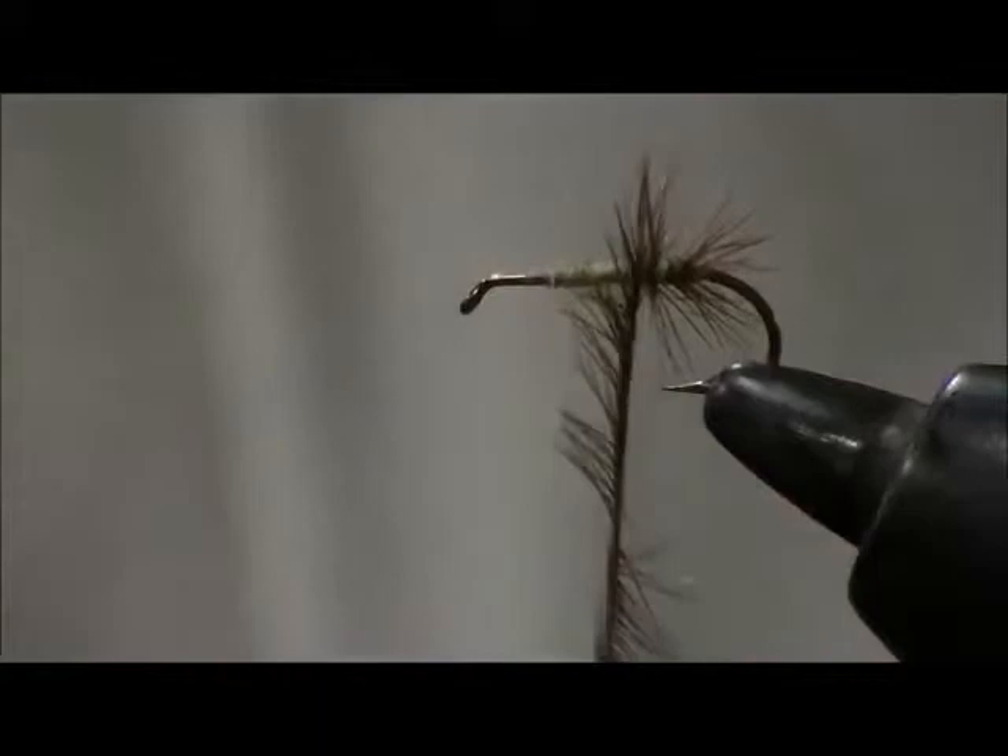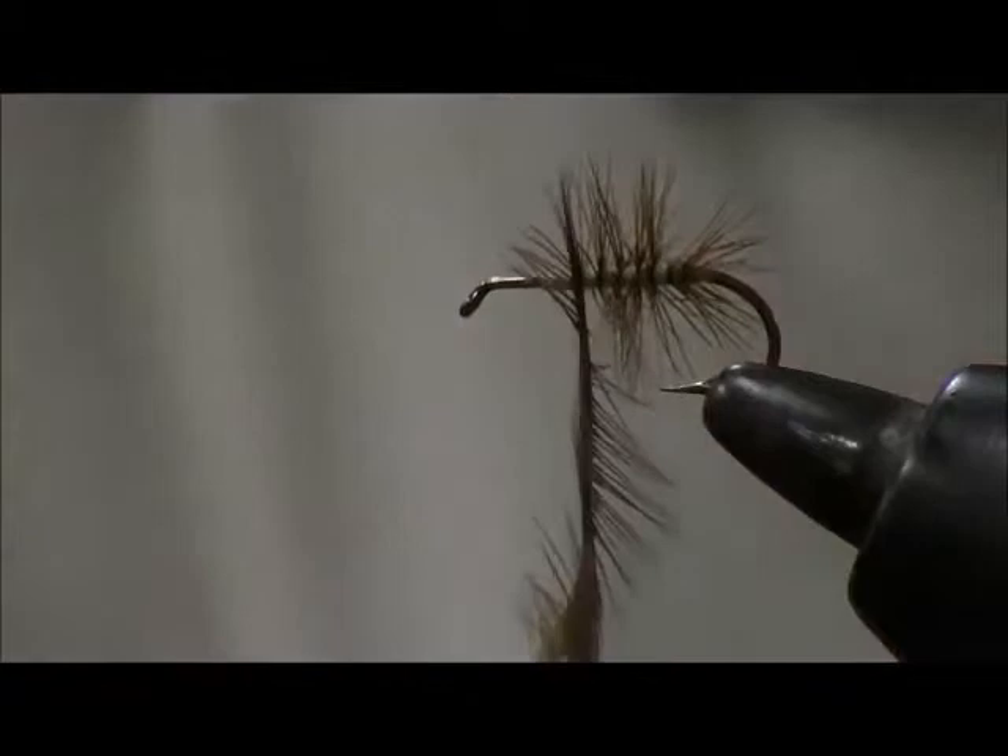I'm purposefully using a brown hackle so you can see that I'm doubling the hackle.